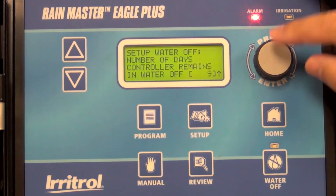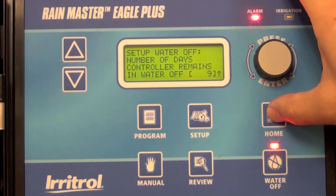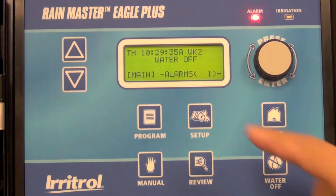Select that value by pressing the button again, and then return to home. The controller will remain off as displayed up here for nine days. And that's all there is to it.